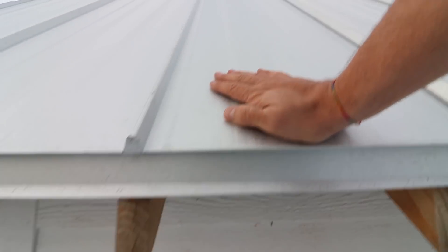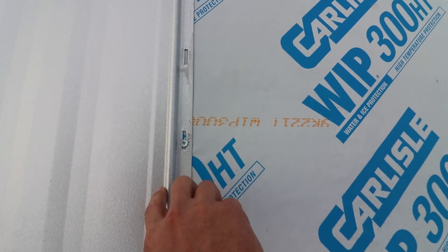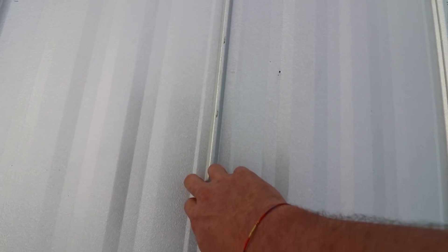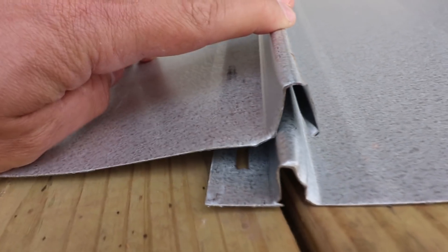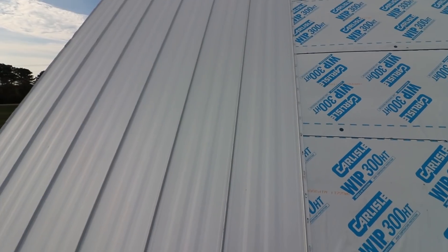Let me show you some of the details. This panel here has a hidden fastener system. We have this fastener on a receiving rib, and that rib is covered by the rib to the left of it — the male mating rib that comes over and snaps on. It snap-locks right on this little rib with a click. So it clicks down and holds it, covering all of the fasteners. This is a concealed fastener system — you don't see any of the fasteners out in the field, and it looks really nice.